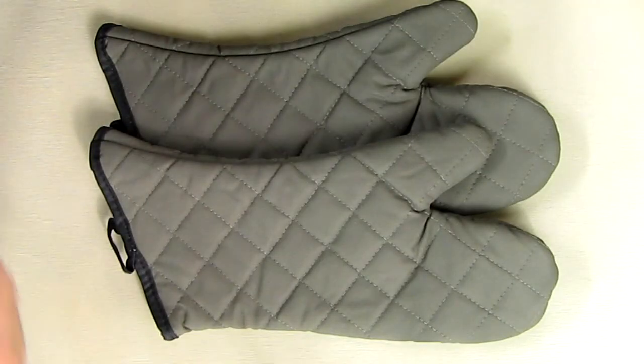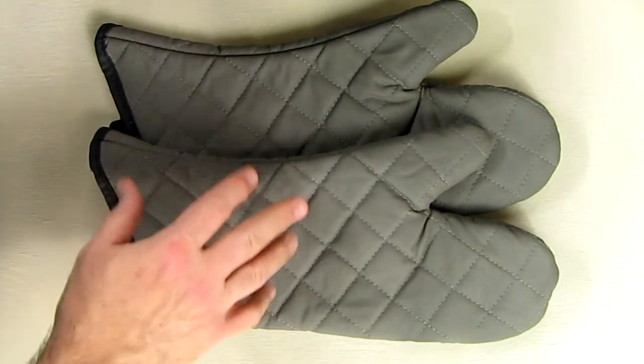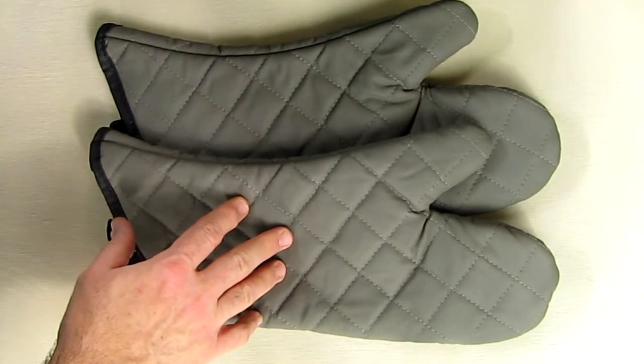Hello again, this is Robert Veach here. This is my video review of the Best Joy brand — a pair of quilted cotton lined heat resistant kitchen gloves.